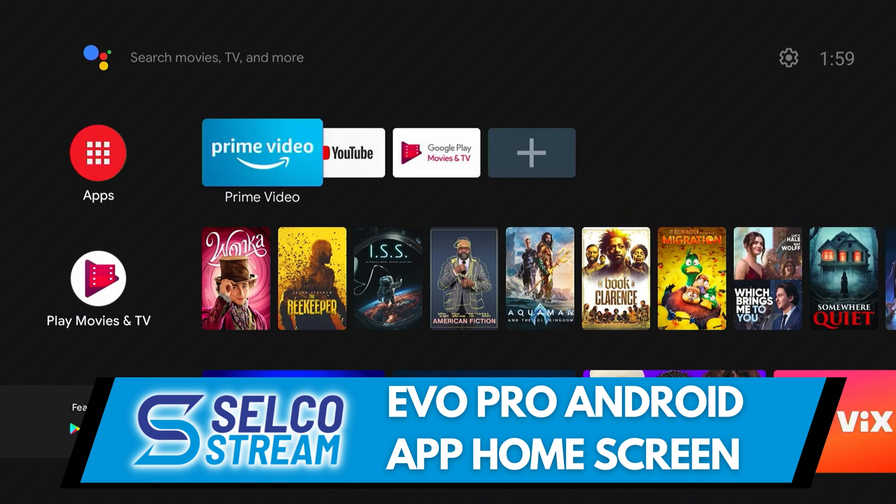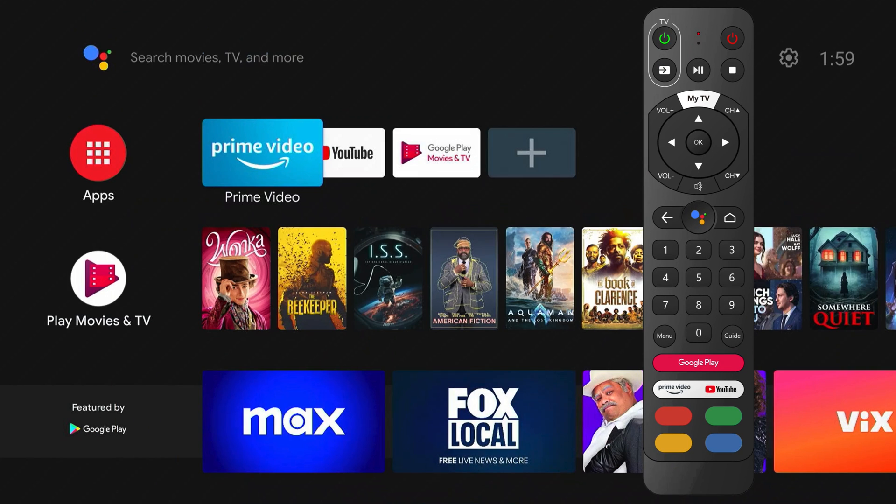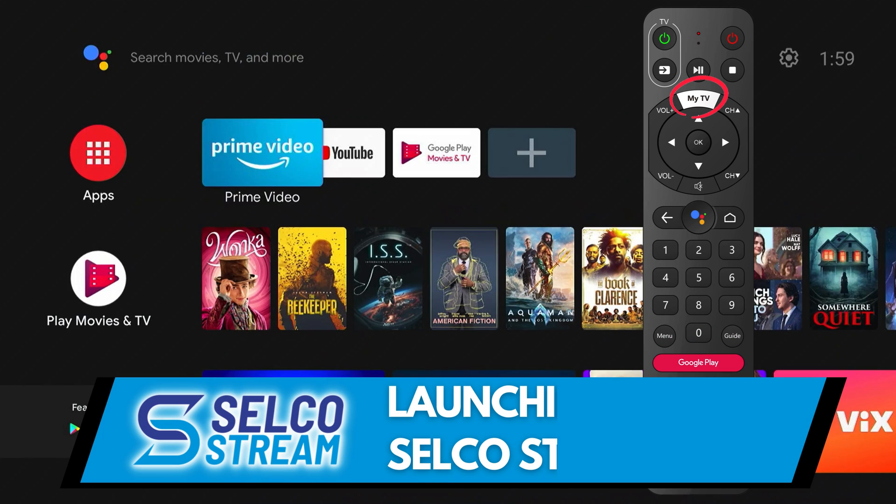Let's begin with the Android app home screen. Think of this as the starting place for all your TV watching needs. To get here using the remote, select the home button. Here you will find all of your downloaded apps, including your Selco Stream app. To download new apps, press the Google Play button on your remote. To enter the Selco Stream experience, select the My TV button on your EVO Pro remote.